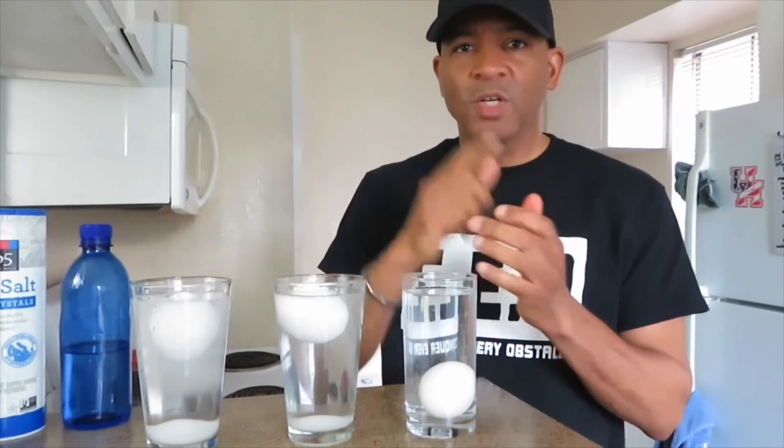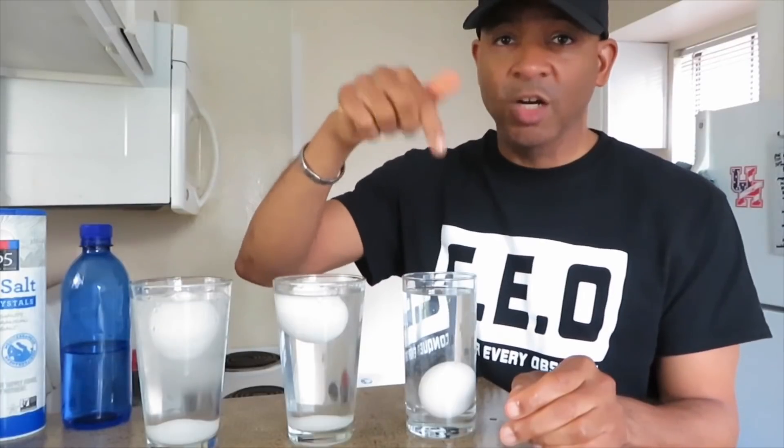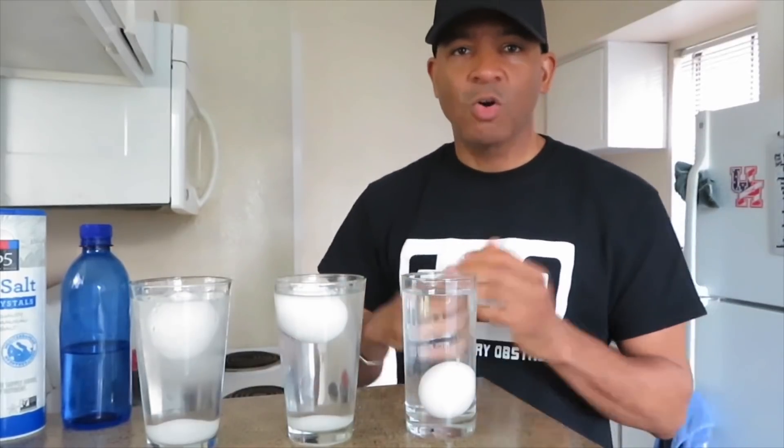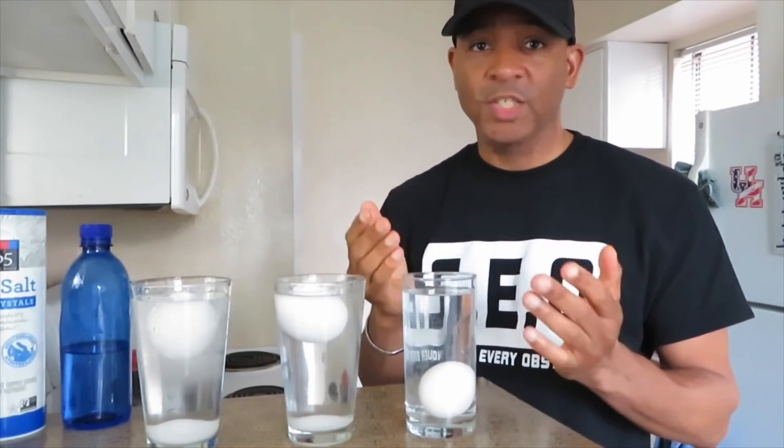I guess that's the water becoming dense. Maybe you guys can tell me — if you learned this in science class, leave that in the comments below and tell me why this happens with the salt, water, and egg. I hope you guys learned something today. Try it at home yourself to see how this water density works with salt, water, and eggs.